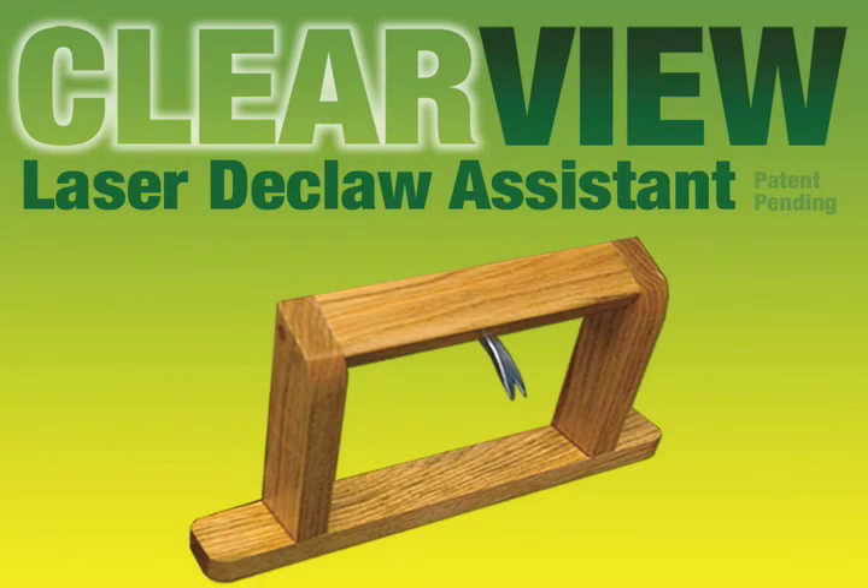Introducing the ClearView Laser Declaw Assistant. This device clears the skin and hair out of the way for a clear view of the surgical site while stabilizing the paw. The solid oak frame is practical, durable, and waterproof — it simply wipes clean with no maintenance or sharpening ever needed. The frame clamps to the surgical table and holds the stainless steel guide, which can be easily detached for cleaning and sterilization.